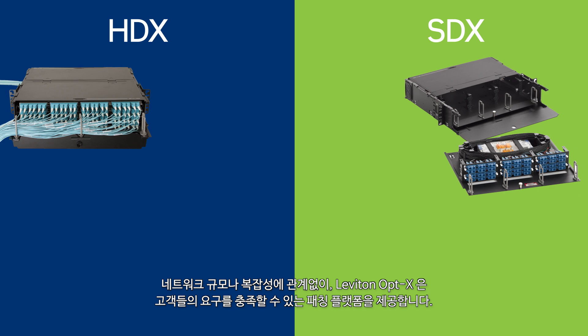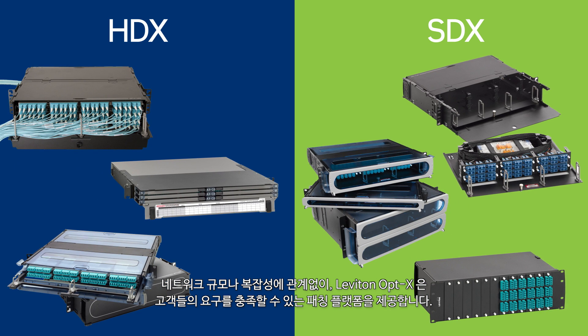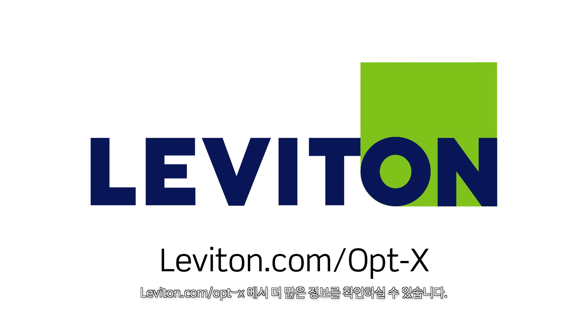Whether your network is large or small, simple or complex, you can rely on the Leviton OptX family for a patching platform that meets your needs. For more information, visit leviton.com/OptX.